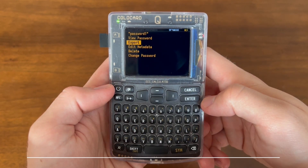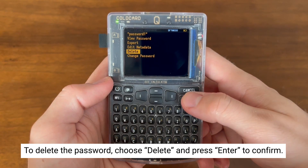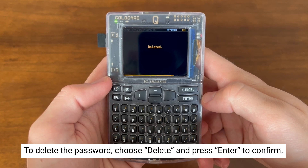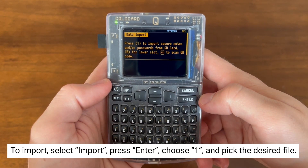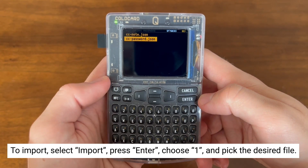Now that we've saved that info onto the SD card, we're going to delete it, then re-import. Go down to Import, hit Enter, then select F1 and select the file you'd like to import. In this case, it's ccpassword.